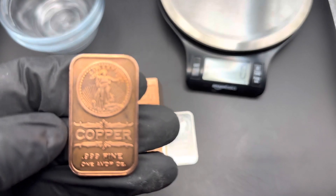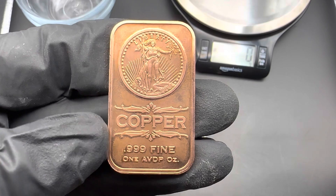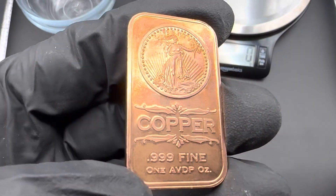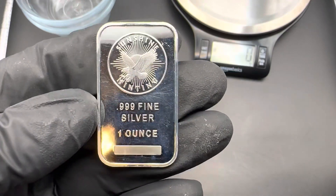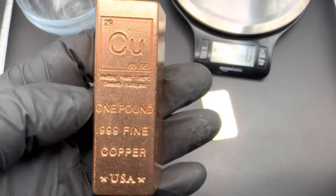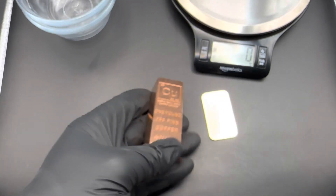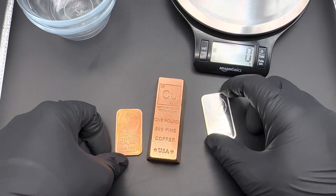First let's get a closer look at the bullion bars. You've got this one ounce copper bar here. This is pretty new, but I've left it out in the open, so it's already starting to oxidize a little bit. So this will probably look pretty good when it first gets exposed to the acid. Here is the one ounce silver, and the one pound copper bar. I wanted to weigh these so I can get a starting weight in case they shed some weight in the solution.